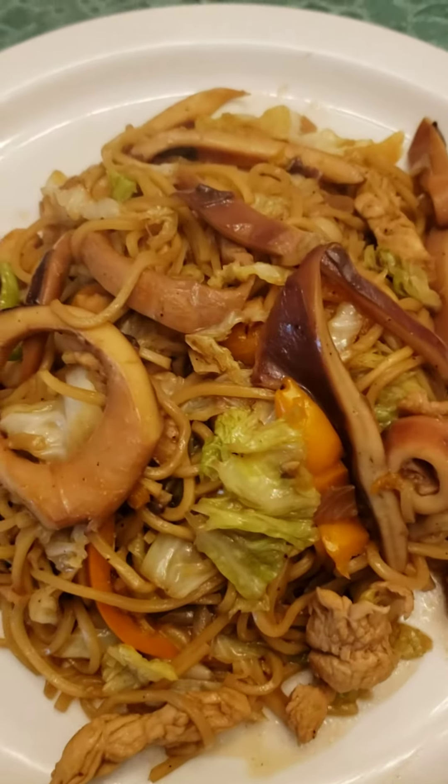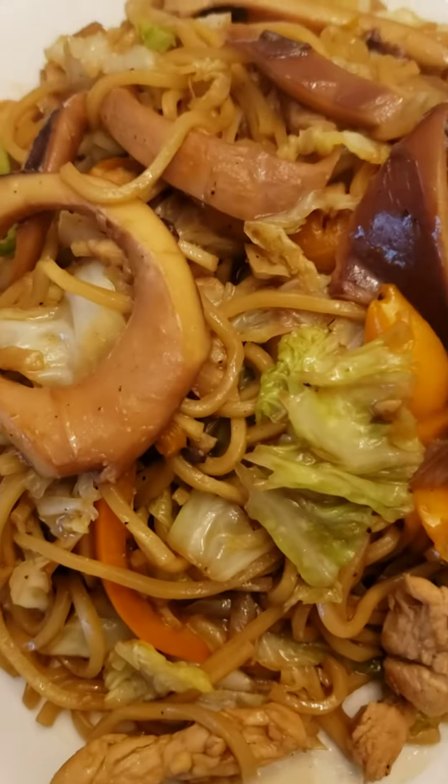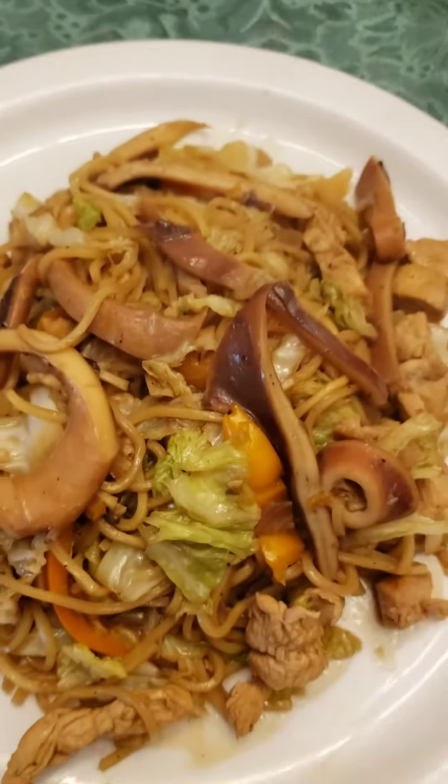So this is my stir-fried noodles as pancit — with chicken and squid. Perfect.